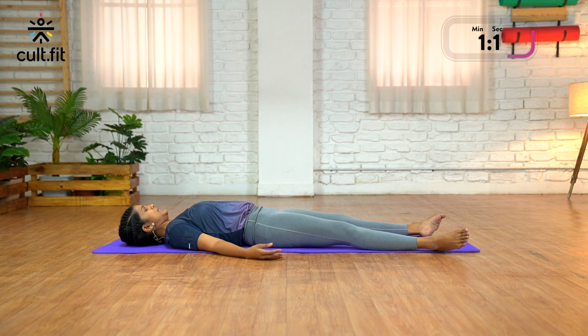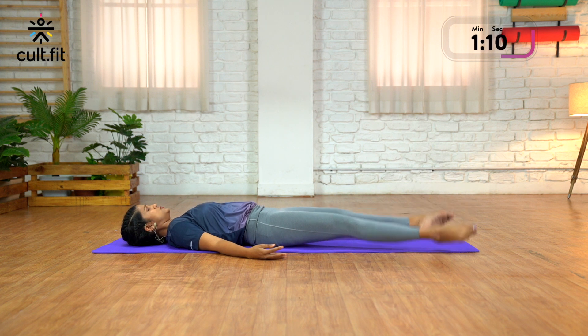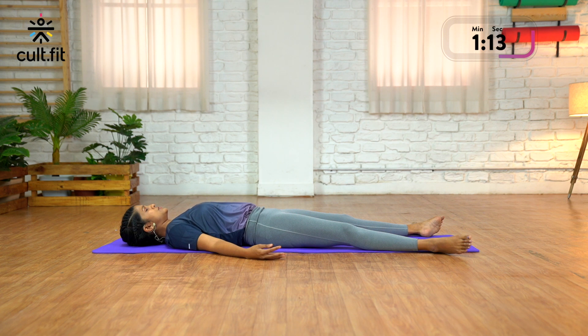Everyone, lift both your legs an inch off the mat. Lift them up and tense your legs, squeeze your toes together — tense, tense, tense — and drop the legs down. Exhale, release and relax the legs.